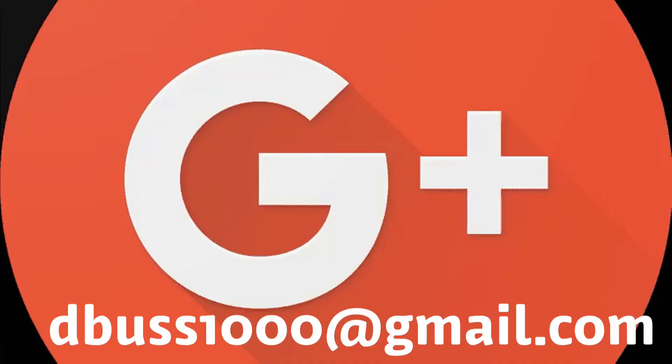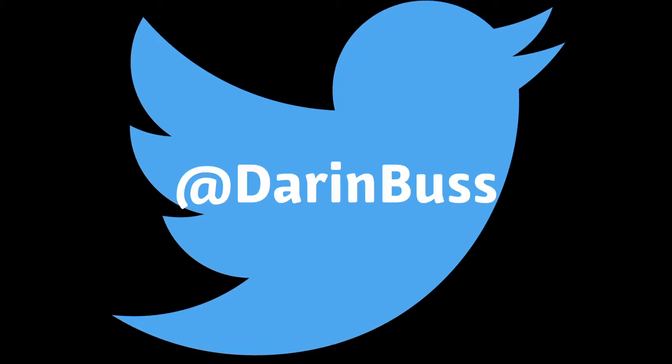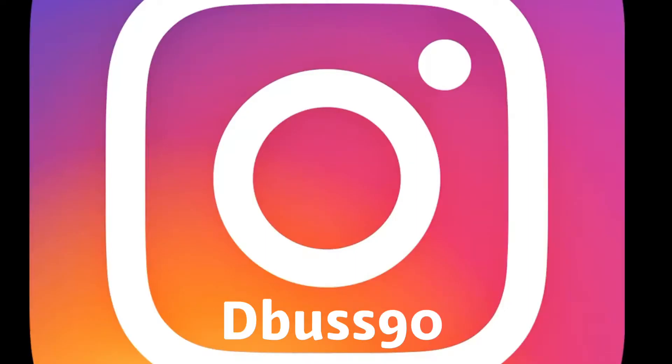If you're looking for the best media player on the market right now that doesn't break your bank, this video is for you. Welcome to my channel everybody. If this is your first time here, I do audio demos, reviews, media tech and home theater stuff. If you're into that, smash that subscribe button and tap that bell notification so you don't miss a beat.